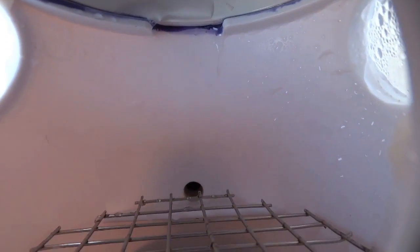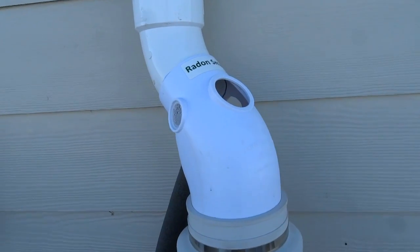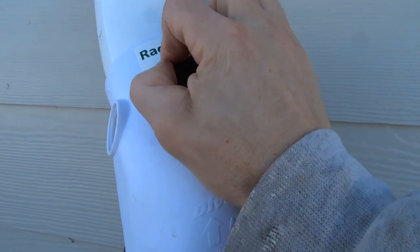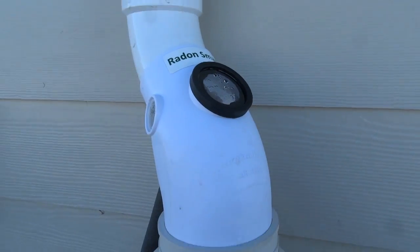Additionally, you can see the ice blocking screen, which further protects the radon fan from ice damage. The access cap is replaced for normal operations but may be removed any time for system diagnostics or clean out when required.